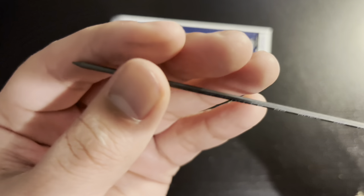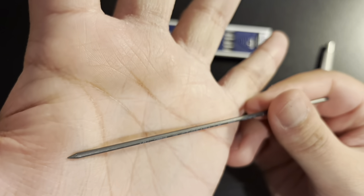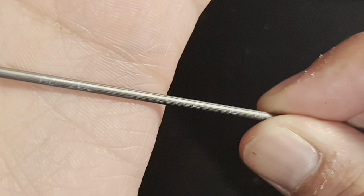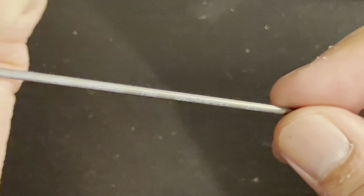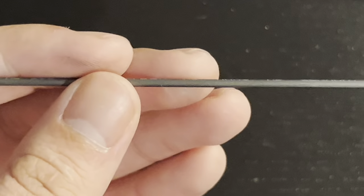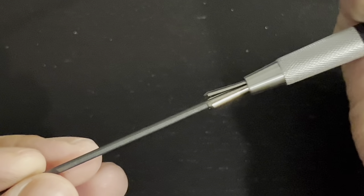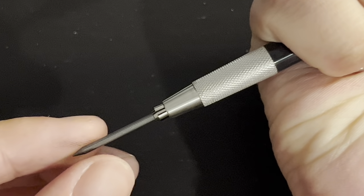I'm going to show you the Mars lead inside this pencil. I noticed something different with Staedtler leads — when you look closely at the lead, you can see that there are grooves in the lead. You can get a closer look against my bright hand. I looked around on the Staedtler website to see what these lead grooves are about, but I couldn't find anything anywhere.